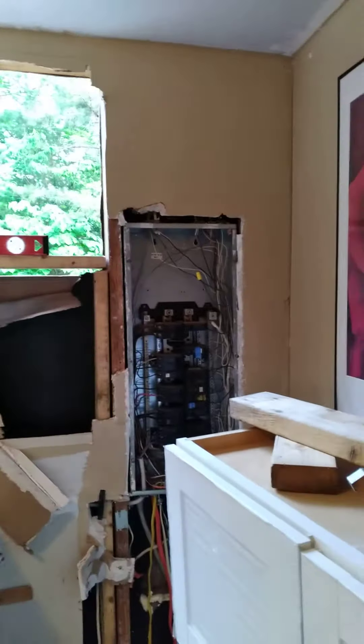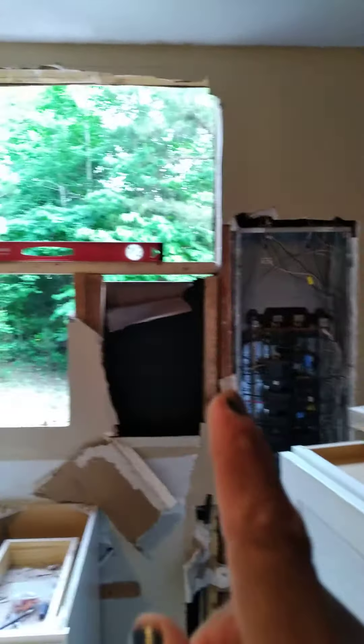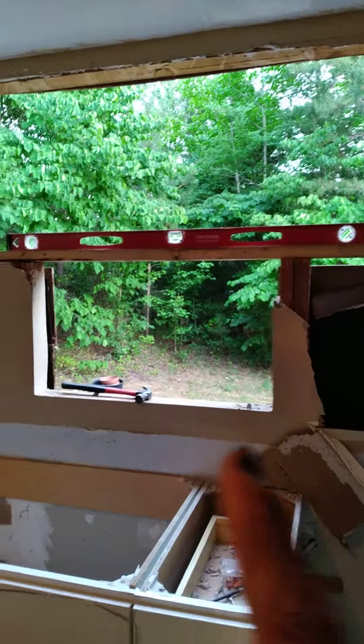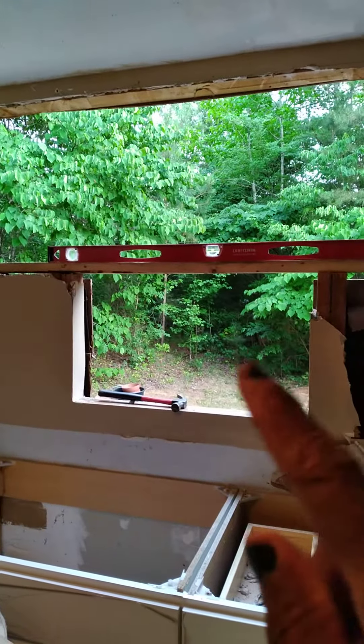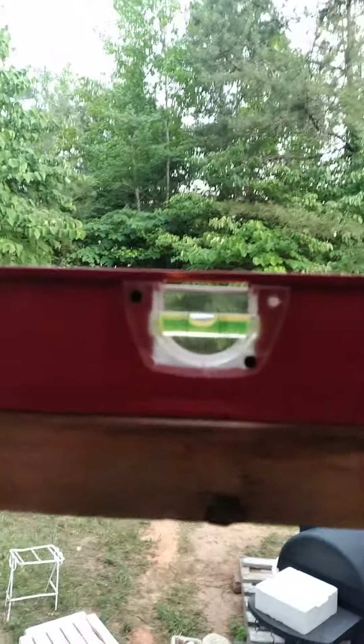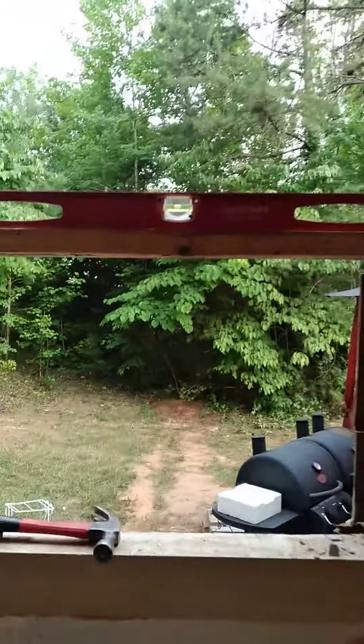This is the kitchen area where the panel is. This is where the window was — I just took it out. It was a window just like this one. I want to put another window in there and I need to close this section up. I'm gonna check the level to see if it's level.